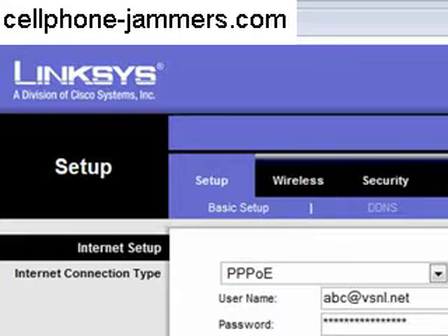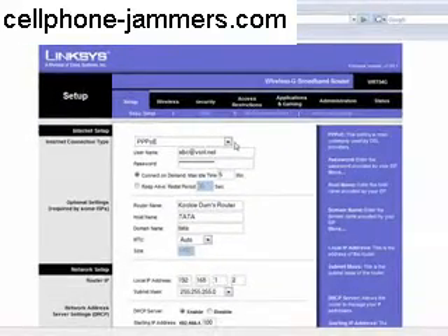This is the page of the Linksys WRT54G, one of the most popular Wi-Fi router models out there. In fact, most of the people in my locality use this router.